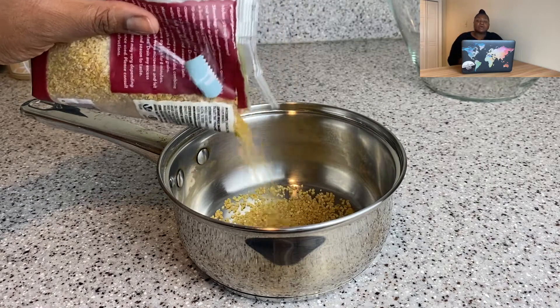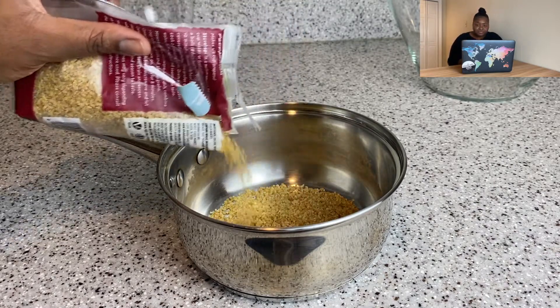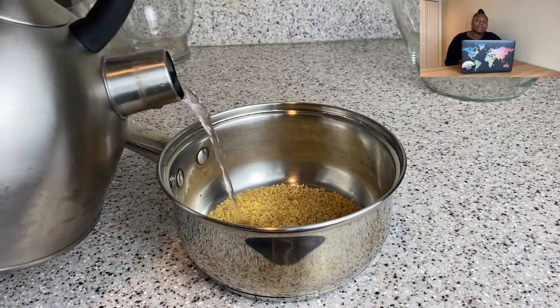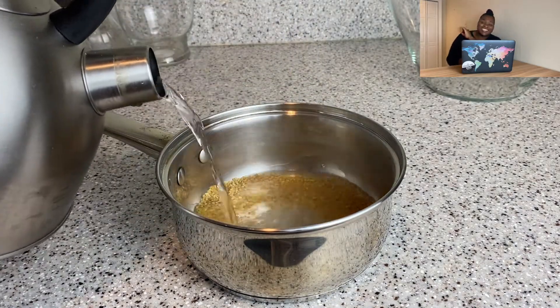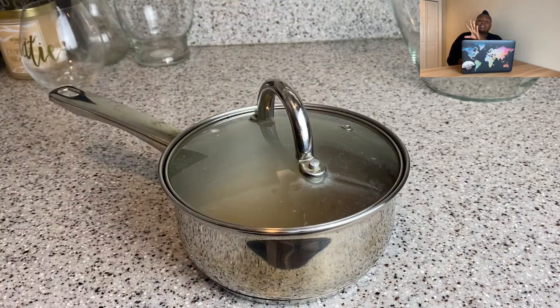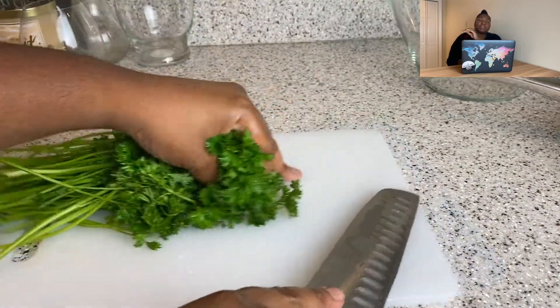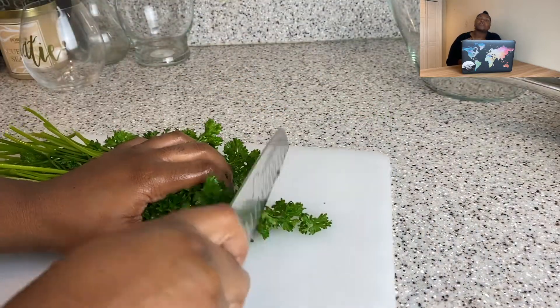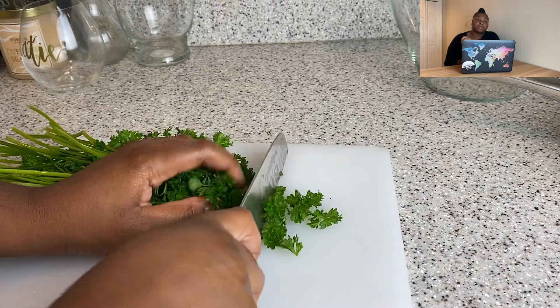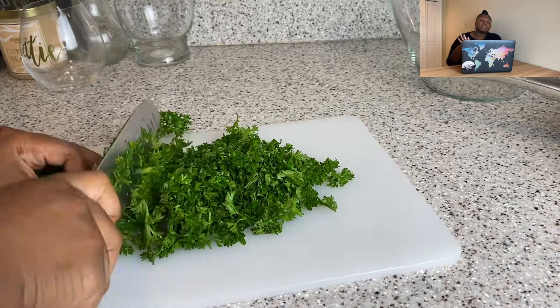While the eggplant was roasting, I worked on the tabbouleh. I'm taking some bulgur. I tried covering it with water and leaving it, but that didn't work for me, so just prepare your bulgur according to the package instructions.